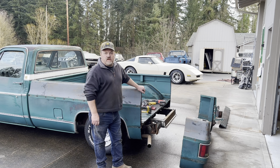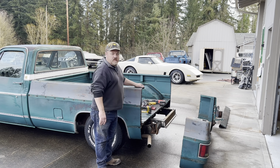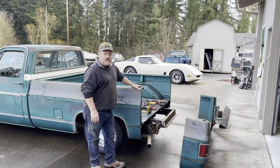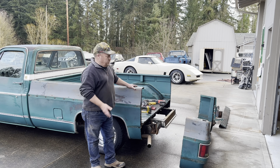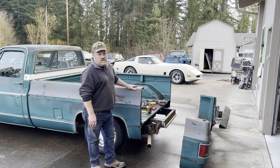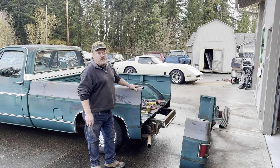Here's a quick update on the short bed conversion of the C-10 — we're pretty well committed. We took six inches out here and dropped the end off. Normally a lot of guys take the bed off the truck, but we felt that it makes kind of a good jig so we didn't have to chase it around on the floor. Plus we just didn't have the sawhorses and the help to flip it off. I think this is going to work pretty good — we'll see how it goes on the front side when we cut it.